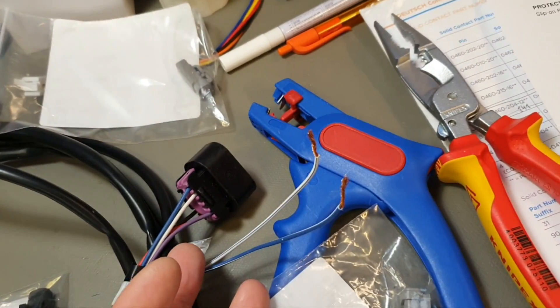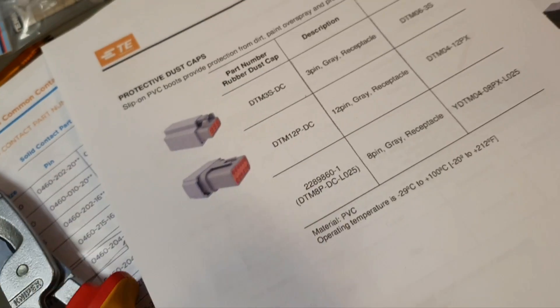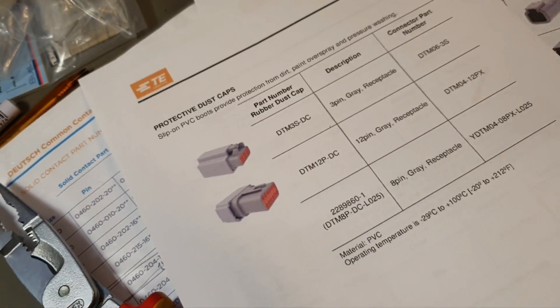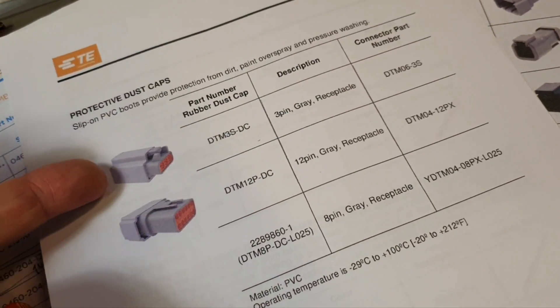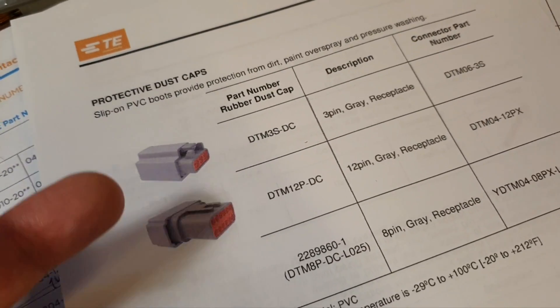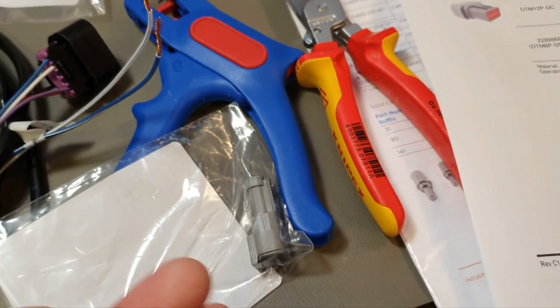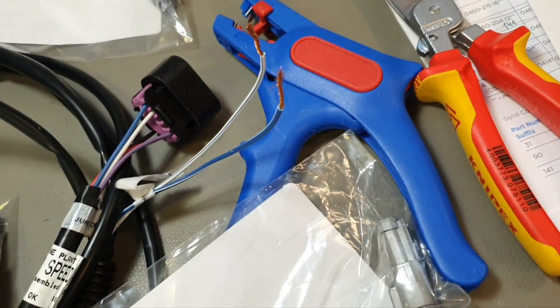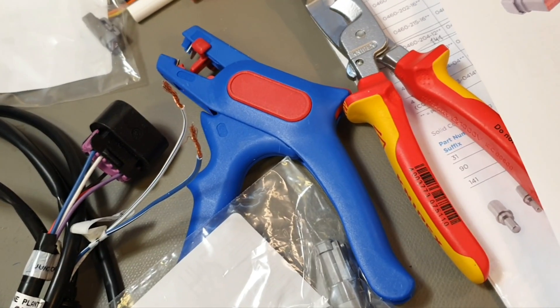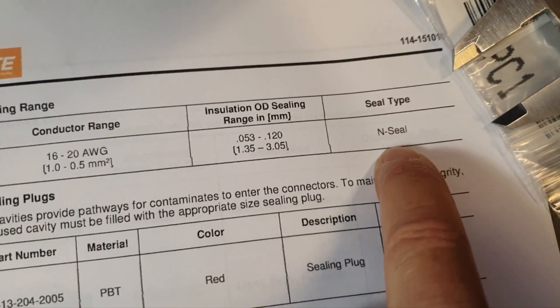What kind of dust cup or other protection they offer matters here. In the case of DTM we are limited to just dust cups and they don't work well against moisture - only for 3 and 12 pin connectors. So it's again not a strong factor to decide placement. We just choose where we like to have each side of the connector - it's up to you.